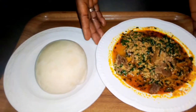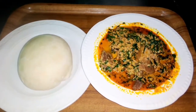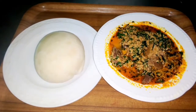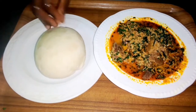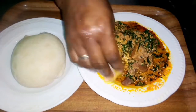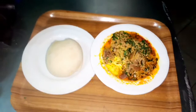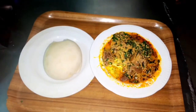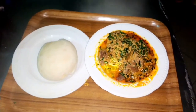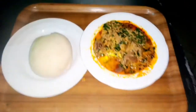So guys, I can see the soup. You can use any swallow to eat it. So now I'm going to eat it with semo. Wash your hands very well. It's very sweet.